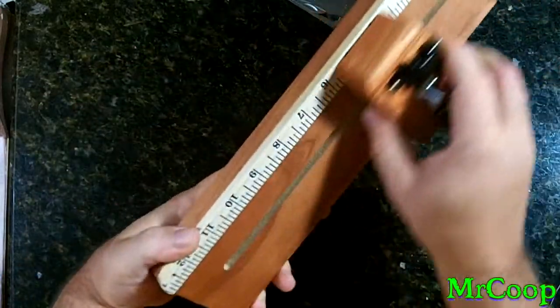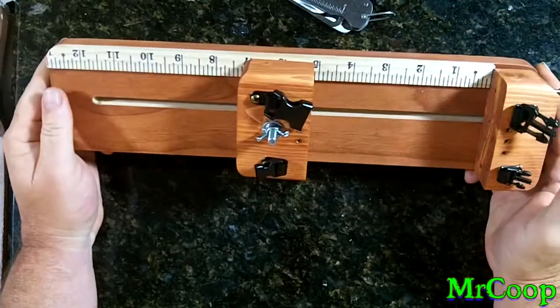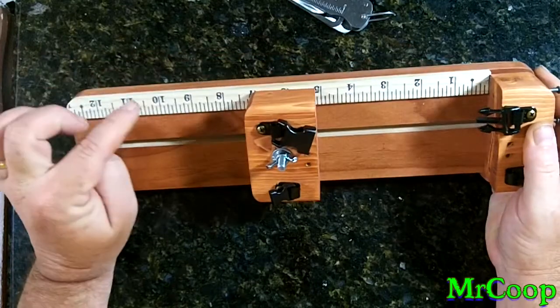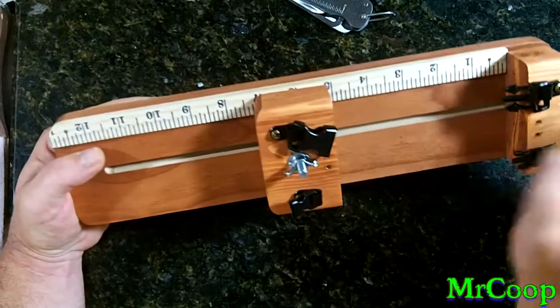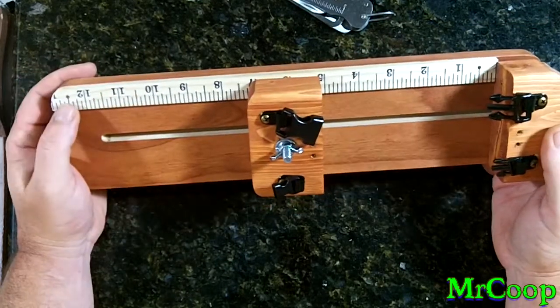This little jig isn't made for leashes and stuff like that — it's just made for bracelets. And as most people know, 10.5 inches is a fairly good size bracelet. So I doubt very seriously, as far as bracelets go, you'll be making them any longer than that.